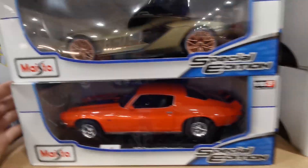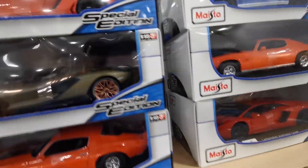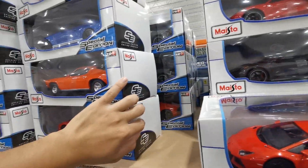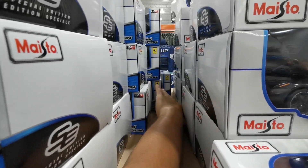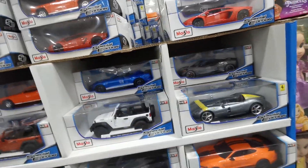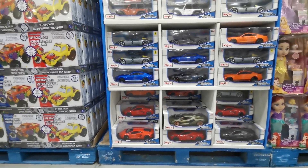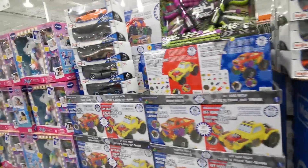I also saw a Ferrari earlier but I think the guy purchased it already — it's a FXXK. I have it in 1:24 scale, that's why I didn't take it. They also have a Ford GT with Gulf livery, but I don't see any anymore — maybe somebody bought it. So this is what I'm buying.